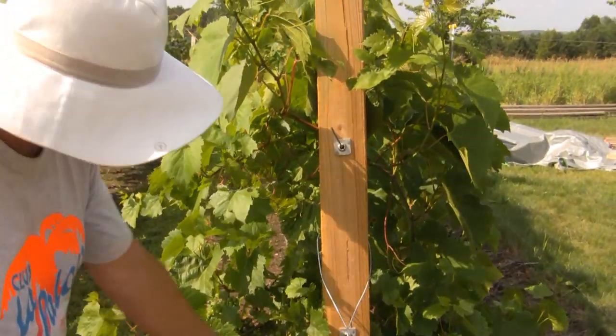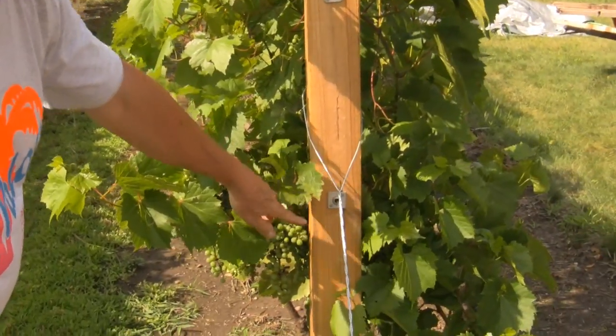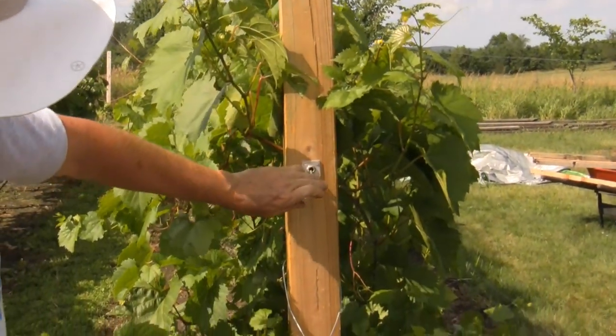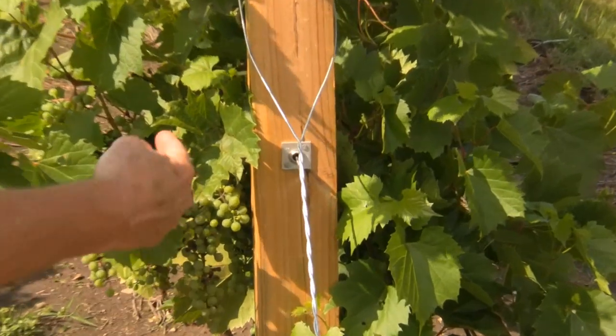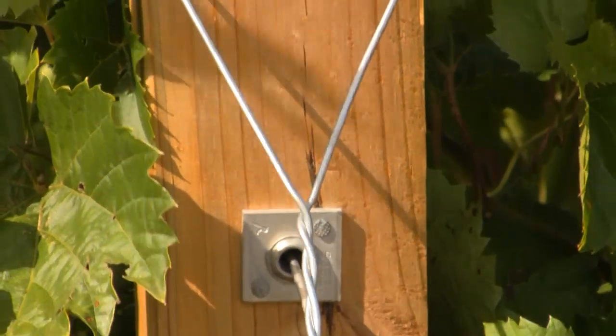The first wire is three feet off the ground. Then we have a six-foot wire here and another wire halfway — a catch wire between there. These are the wire vices here. They drill a hole in the post and just slip right in, secured by two nails. You just use a hammer to pull those and tighten them.